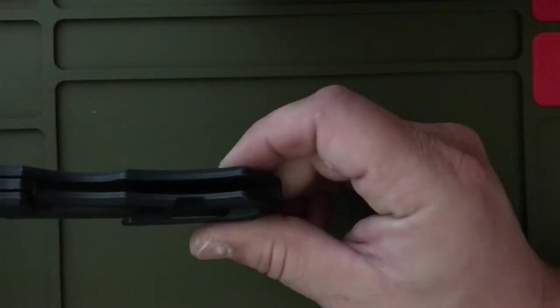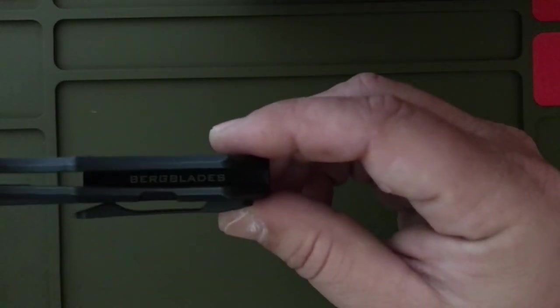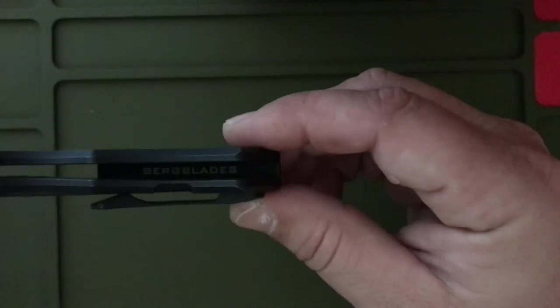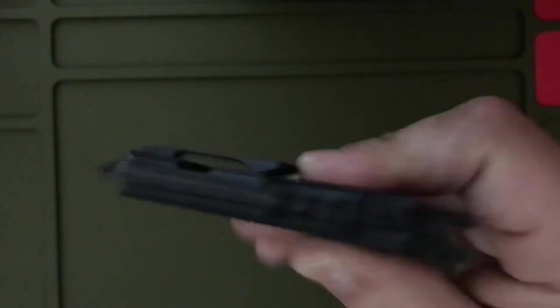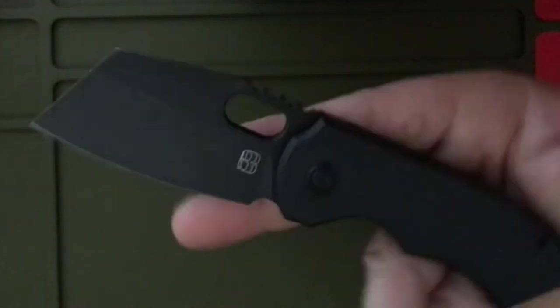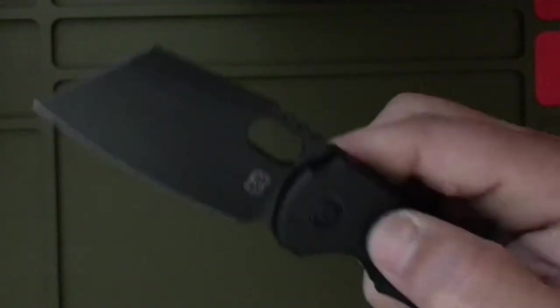Cool little thing inside the scale — if I can get you guys to see — right there: Berg Blades branding. Pretty cool little touch. Action — drops to the nail with a little shake, closed.